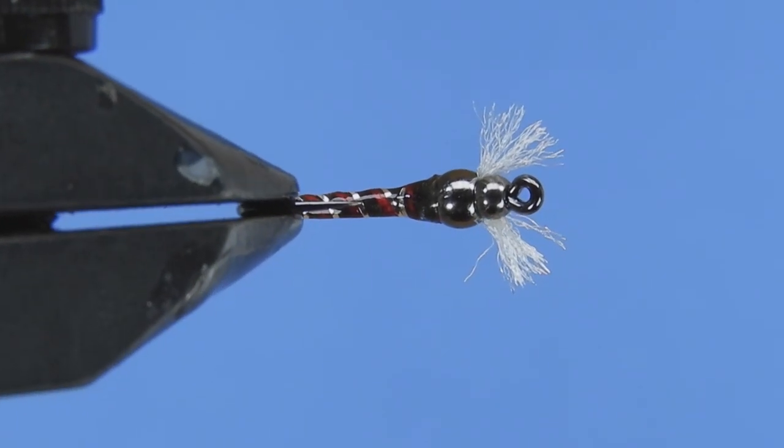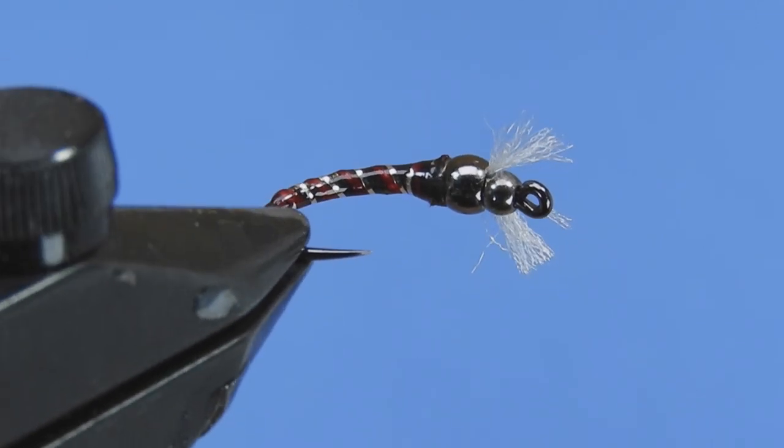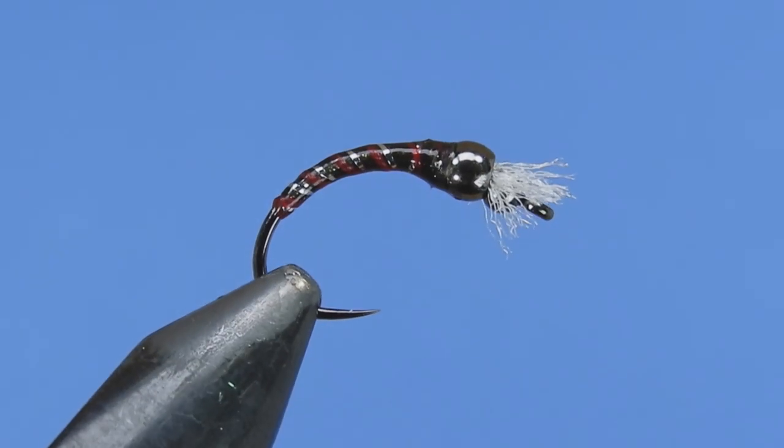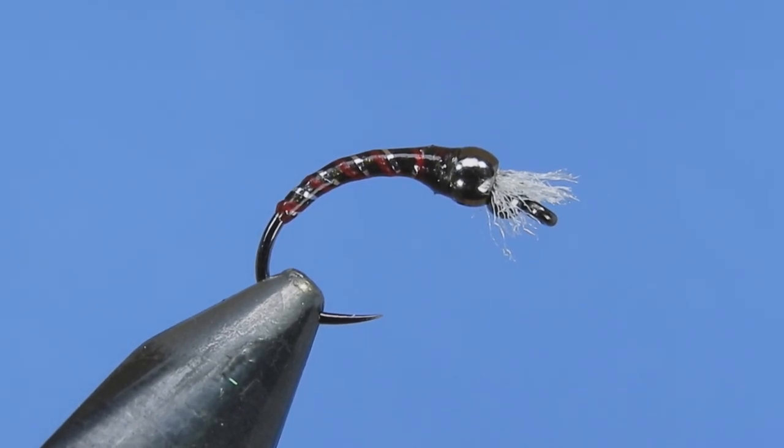I also like the more slender chironomid style — BC style flies. So this is one that I put together over the past couple months. I've gone through a few different iterations and this is kind of what I came out with. I tie this in a few different colors, but this is the olive brown version that we're going to be doing today.